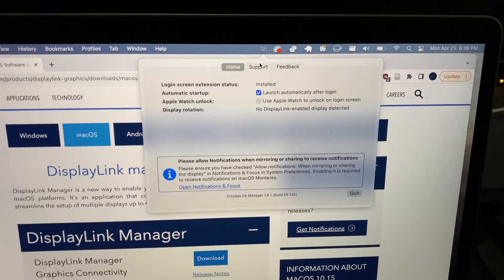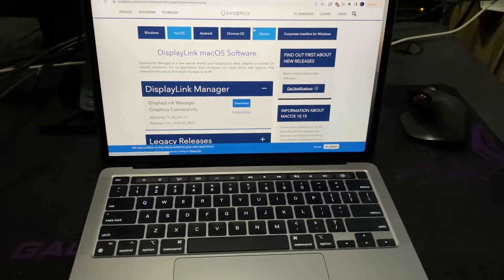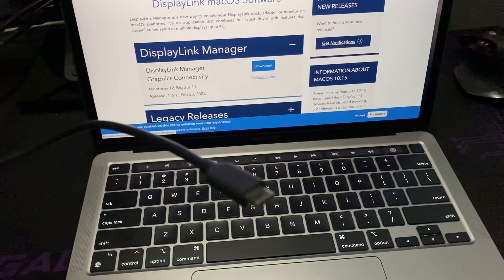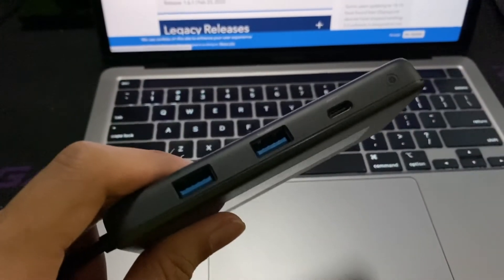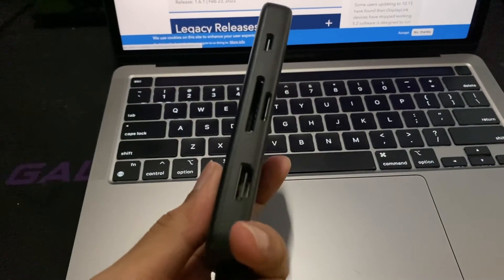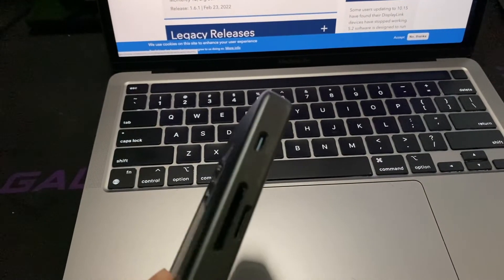Now I'm going to connect this MacBook Pro M1 to my two monitors. You'll need some form of USB hub — I'm using an Anker USB hub. It has a USB-C port to connect to the MacBook, two USB-A connectors, another USB-C output, a micro SD and SD card reader, an HDMI output, and a USB-C power input.